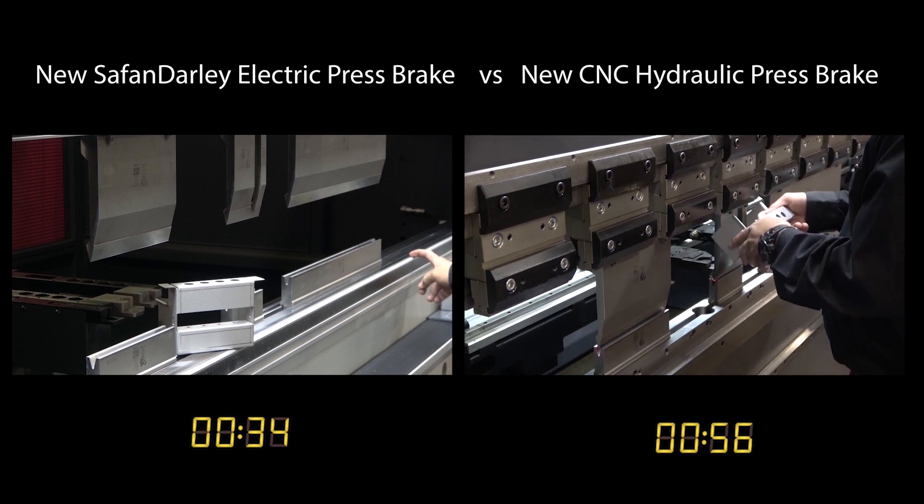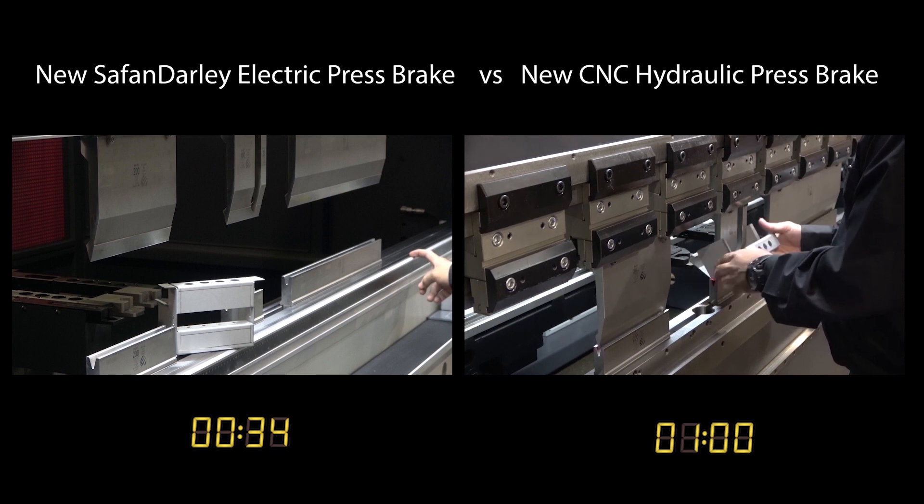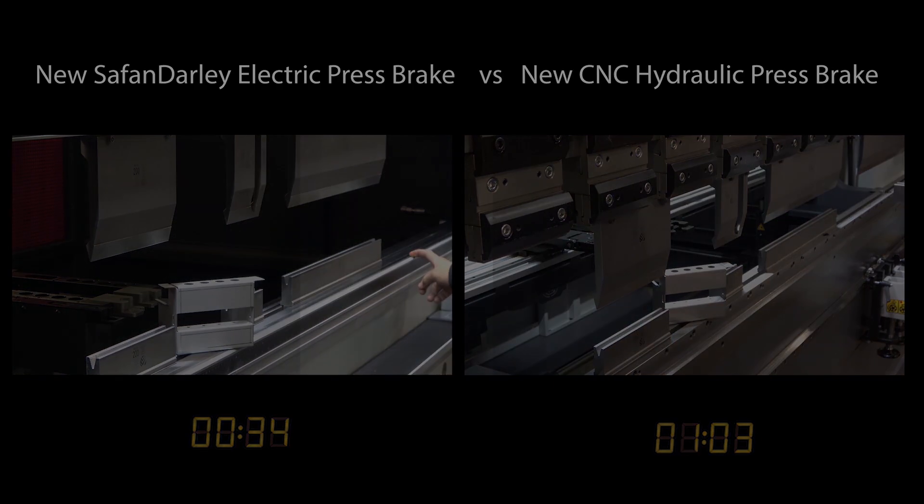Cycle time has never been more important and we want to prove it to you. We welcome the opportunity to visit your facility and explore how the Safan Darley e-brake can benefit your press brake productivity, safety, and profits.